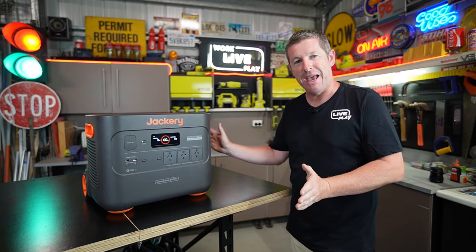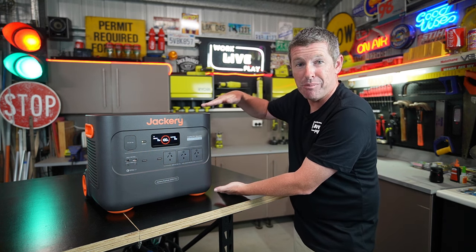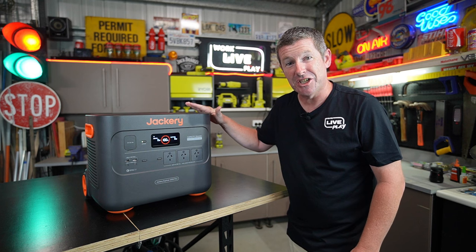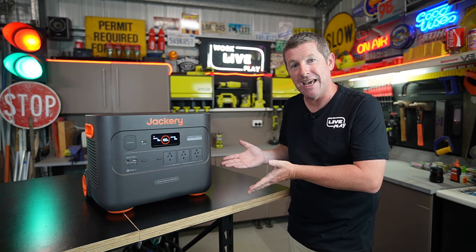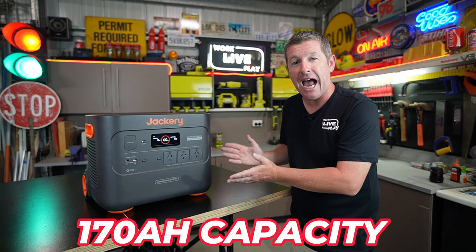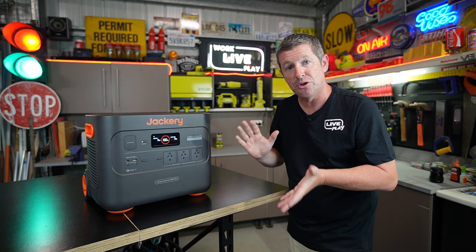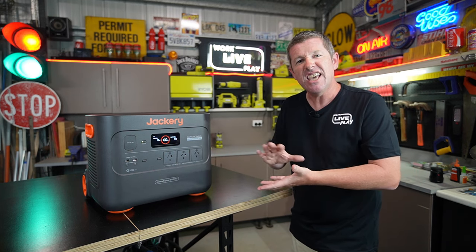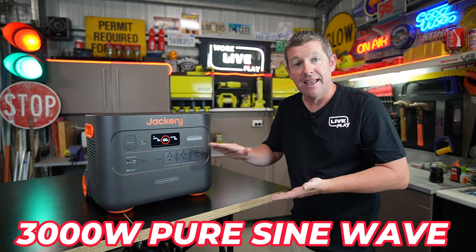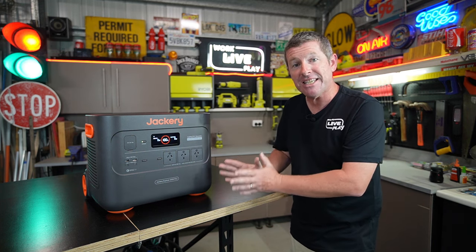Let's run through the specs. It measures 47.3 centimeters wide, 35.9 centimeters deep and 37.4 centimeters high — a little bulky but not too big given its capacity. It weighs just under 28 kilos. It's got a big capacity of 2042 watt hours, which equates to roughly 170 amp hour battery storage, and most importantly it's got that 3000 watt inverter. A lot of units around the 2000 watt hour range only have a 2000 watt inverter — this is a genuine 3000 watt pure sine wave inverter that will run everything from laptops to welders to microwaves.